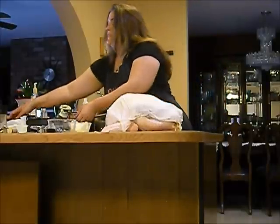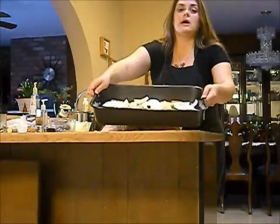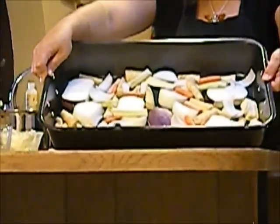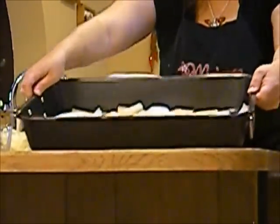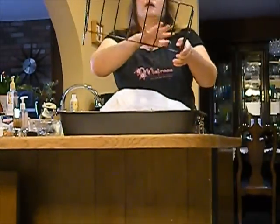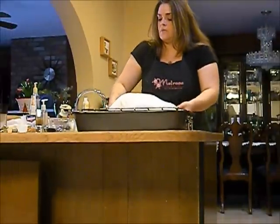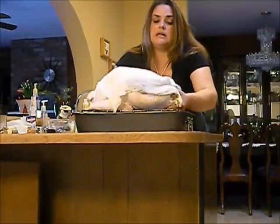My turkey now has the cheesecloth on top, and the wings are down. I'm going to take my roasting pan. In the roasting pan I've already cut up two carrots, three parsnips, one turnip, one onion, a stalk of celery, and garlic — I love garlic. I'm going to take the roasting rack; I went ahead and sprayed it with some cooking spray so that when we take the turkey off it's not going to stick.